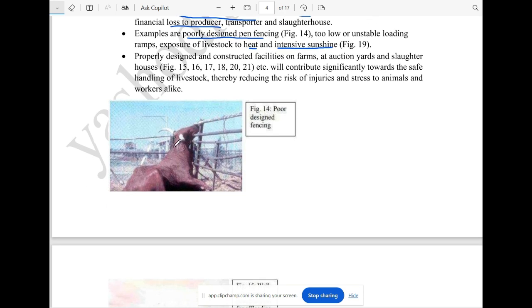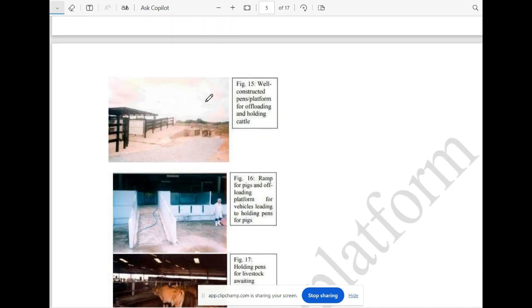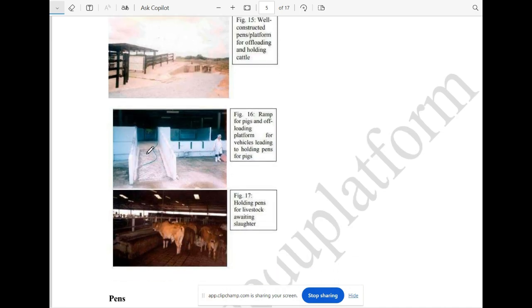It is a chance that you can see the behavior of the animals. You can see the floor. This floor is a roof level. Now the picture shows a pen and a platform.